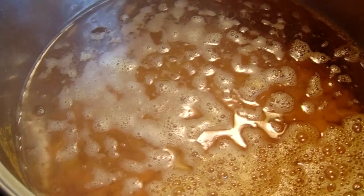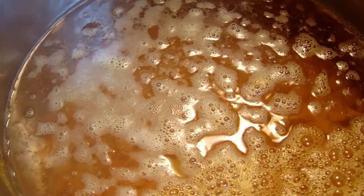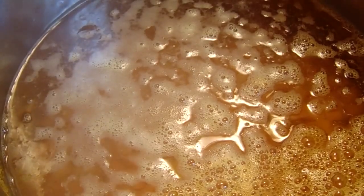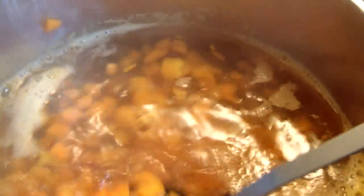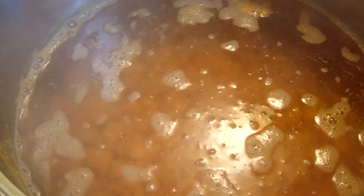Now I'm at the blanching process. I let my water get to a full rolling boil, then pour the carrots in and let them blanch for about three to four minutes. You don't want to cook them, but you want them good and blanched. You still want them firm — not soft, but not crunchy either. It's kind of hard to explain, but about three to four minutes is usually right.